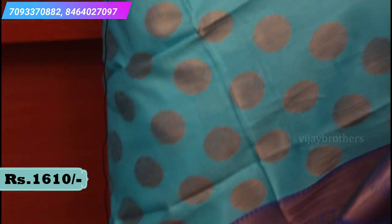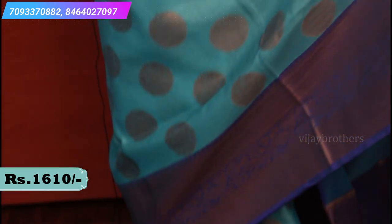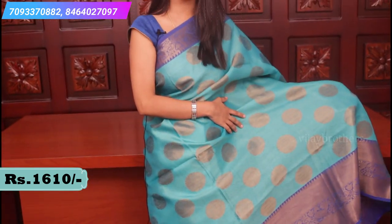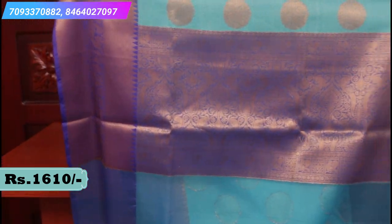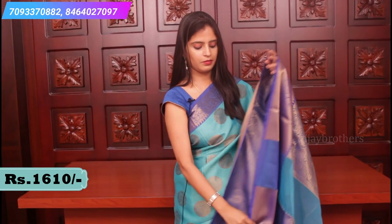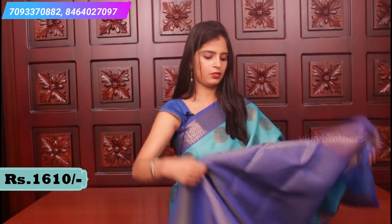If you look at the body, it has nice round polka dot shapes but with peacock weaving. This is how the saree looks. Let me show you the pallu - a very rich contrast pallu with antique weaving. Let me show you the blouse. The blouse price is 1610.